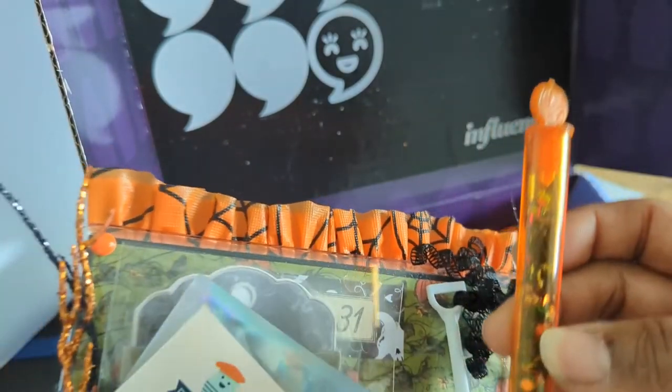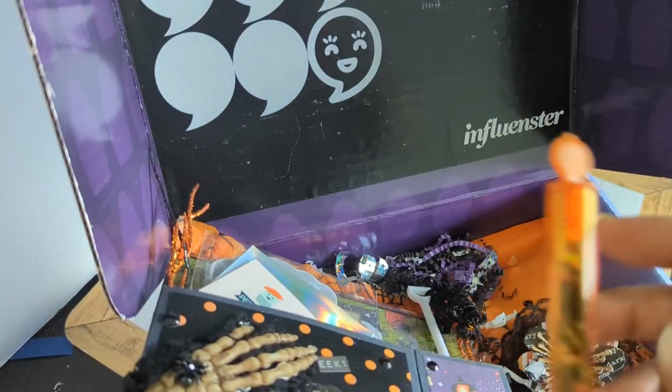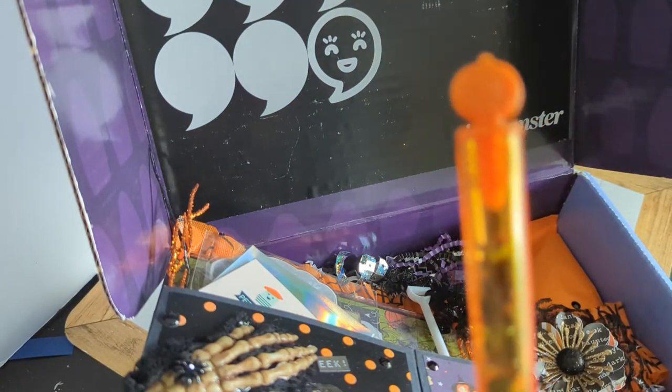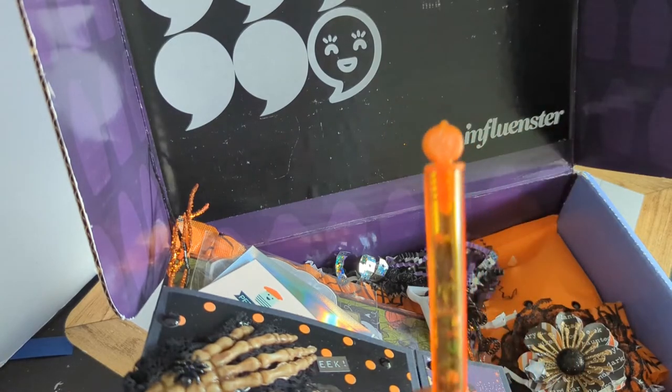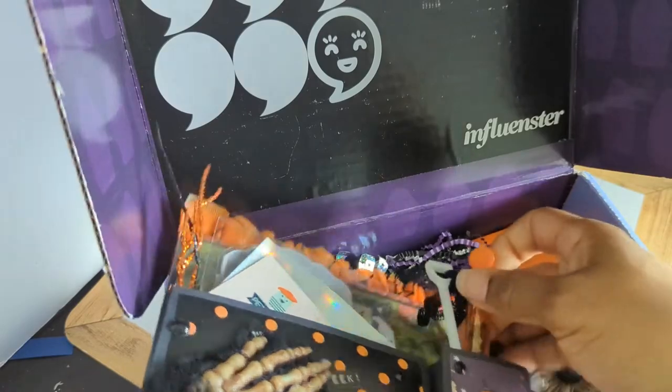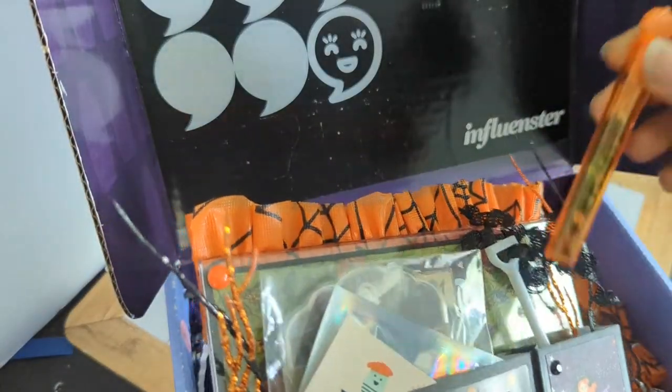What a cute idea! You can get these like a six-pack at the Dollar Tree. I never thought about that but now I love it. I usually gift these little things in my little treat bags for kids that I craft for, but I absolutely love this idea. That is super cute — I'm sharing a cute idea, people.